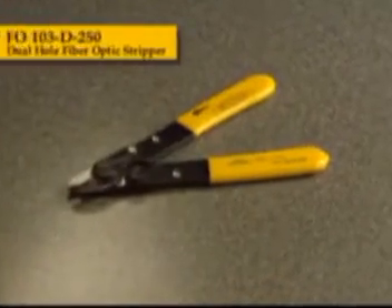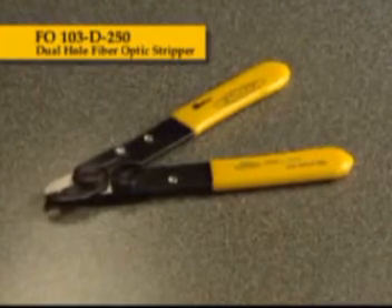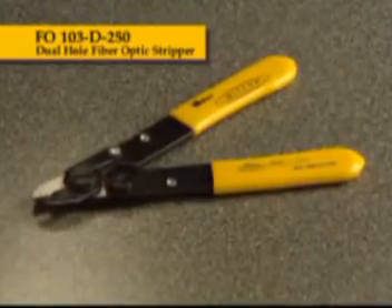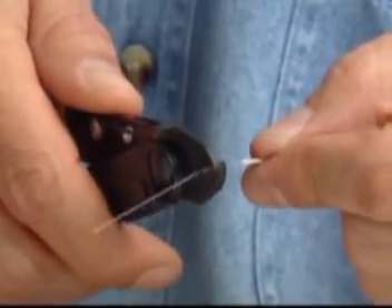The FO103D250 dual-hole fiber-optic stripper offers the same quality of the FO103S, but with a second hole in the jaw of the tool. The first hole strips 900 micron buffer, while the second hole strips 250 micron buffer, exposing the 125 micron cladding.